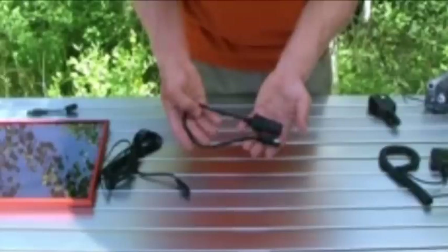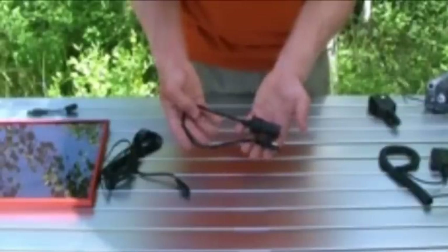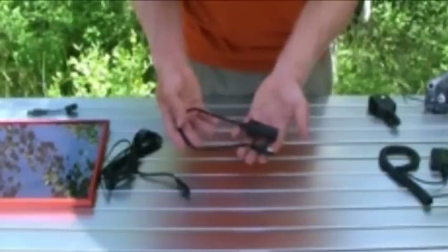Hi, I'm Zach with Brunton. Today I'm going to show you how to charge small electronics with the Brunton Solar Flat 5. The Brunton Solar Flat comes with a variety of charging accessories. Today we're going to use the DC adapter.